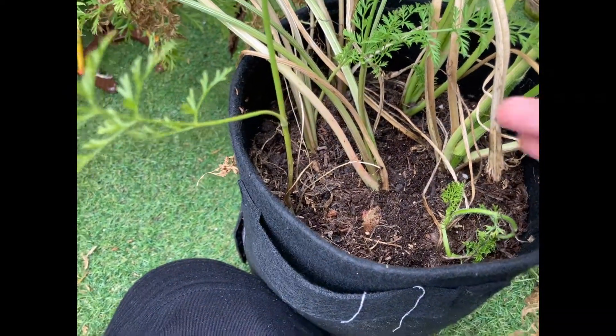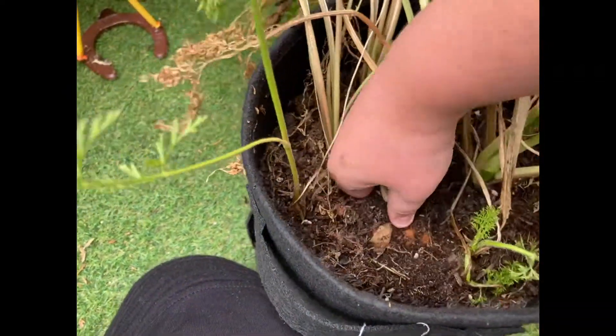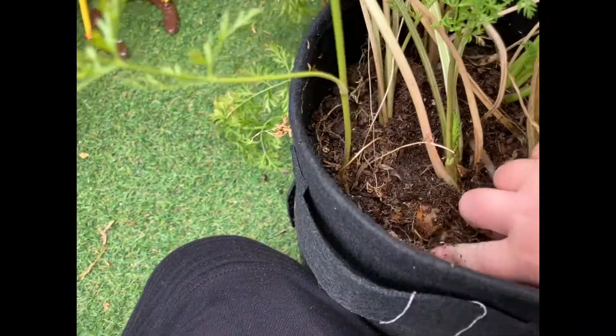Hello, welcome to Evans Gardening on YouTube. In this video I'm going to be harvesting some carrots.